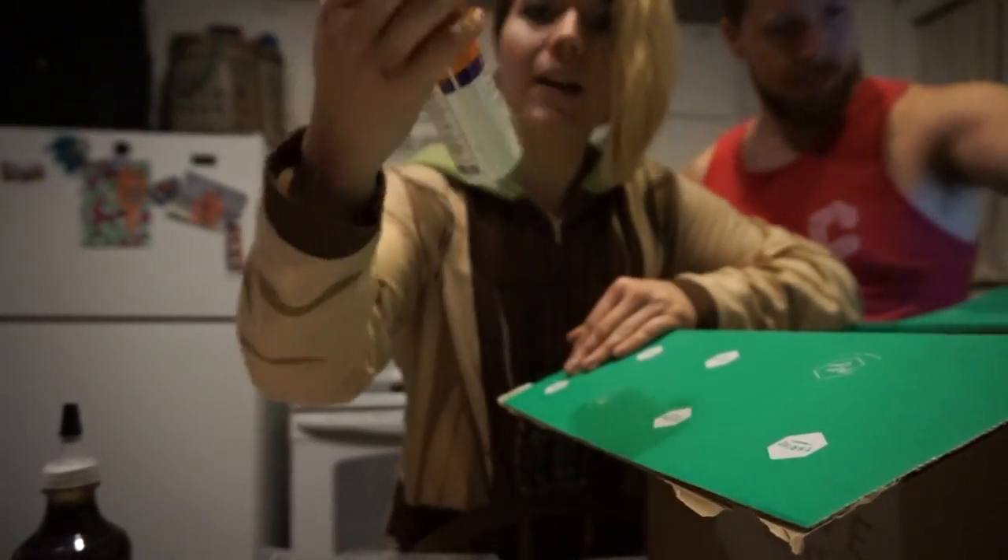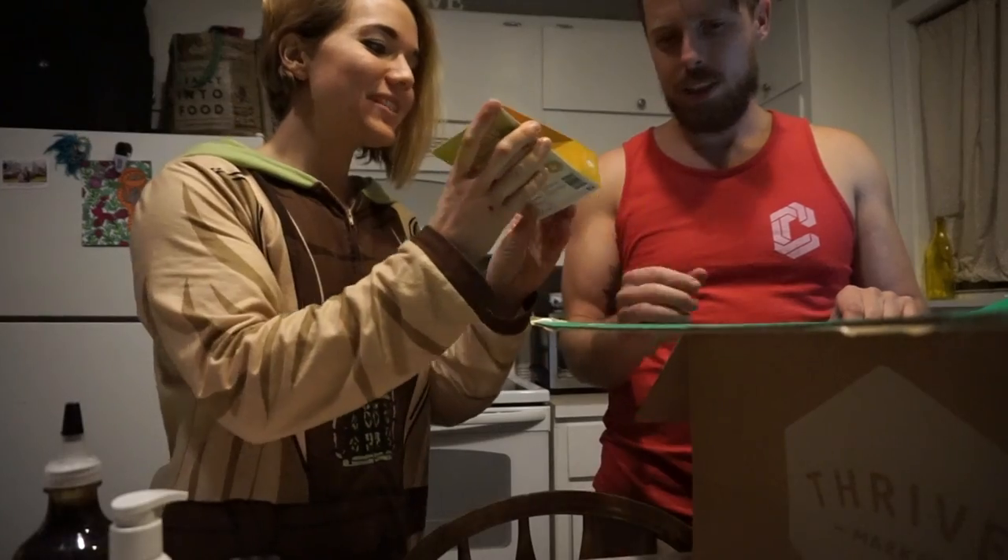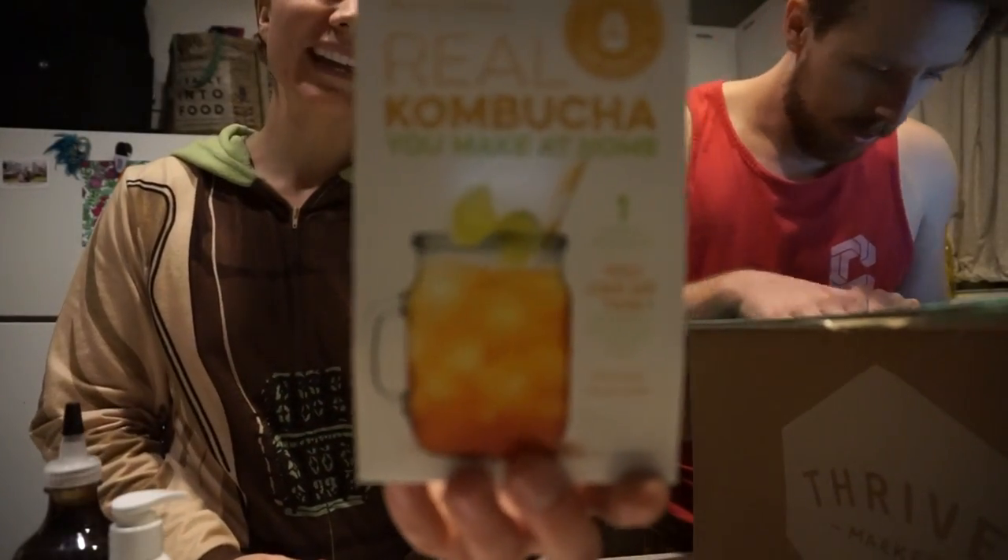It's vegan, not tested on animals, no animal products. We're going to try and make our own kombucha. It's a SCOBY. I don't know how to do it yet, so we'll have to figure that out.